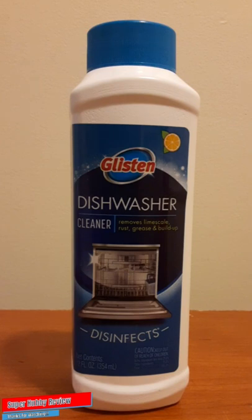With that being said, let's get into it. Today I am going to be reviewing Glisten dishwasher cleaner that disinfects your dishwasher. Shout out to Glisten for coming up with such an important cleaning aid product like this, and shout out to Walmart for having this available. The cost was close to five dollars, give or take, depending on where you purchase it.